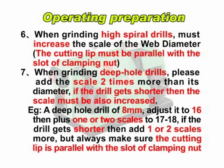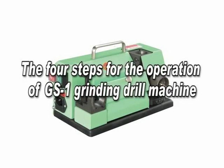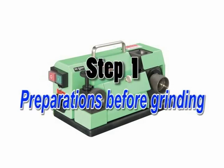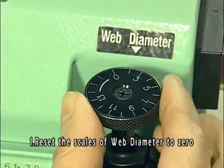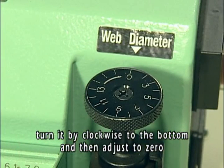Always make sure the cutting lip is parallel with the slot of the clamping nut. The 4 steps for the operation of the GS1 grinding drill machine. Step 1: Preparations before grinding. Reset the scales of web diameter to 0 — turn it clockwise to the bottom and then adjust.